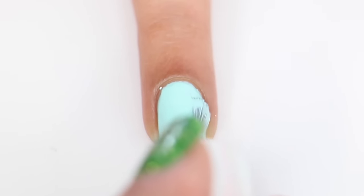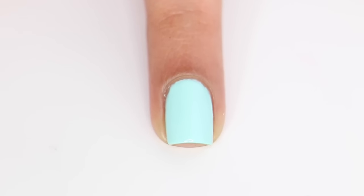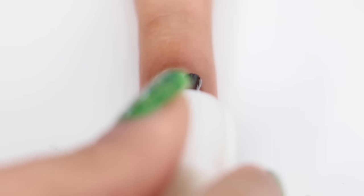To start off, I applied two coats of my base color. Now I'm applying a fast drying topcoat, and I'm going to let this dry for about 10 to 15 minutes.